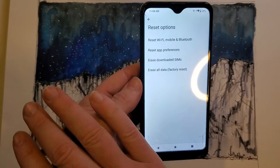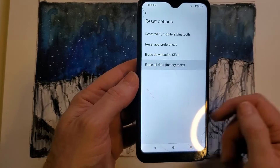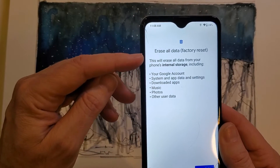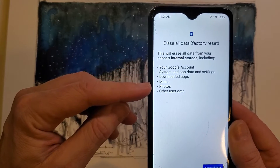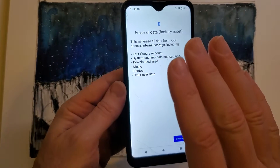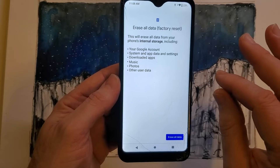If you absolutely need to erase everything, you're going to hit Erase All Data — Factory Reset. Pay attention here because it's going to erase everything from your internal storage: your Google account, systems, downloads, music, photos, and other apps. The only thing that's not going to be erased, even though it mentions your Google account, is the security — you still have to log in with your Google account and password.